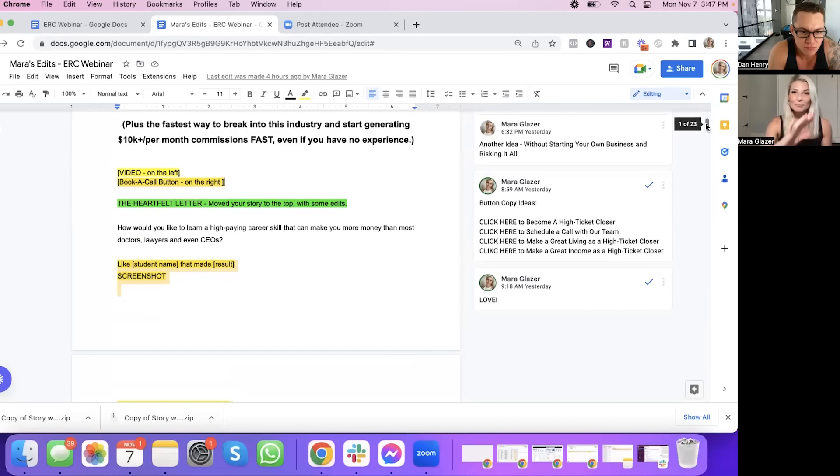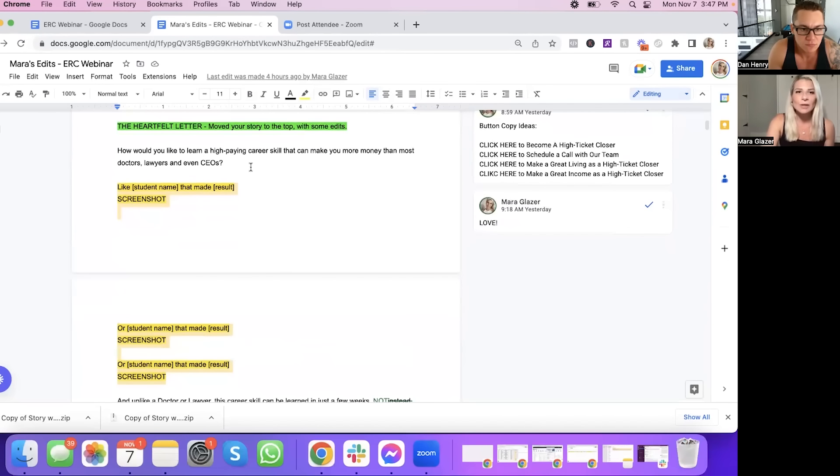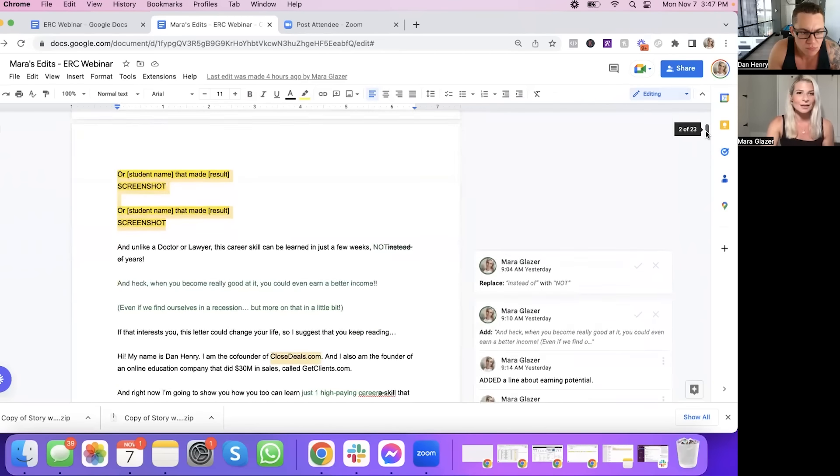So I want to create that type of engagement at the beginning of the letter — where you share your heart and soul behind this offer, behind your business. I took some components of your transcript and pieced them together to write a solid letter. I changed "learn a skill" to "high paying career skill" because I felt like that might be the words your audience would use. "That can make you more money than most doctors, lawyers, and even CEOs" — like this person, this person, and this person — which you had, and I loved that.